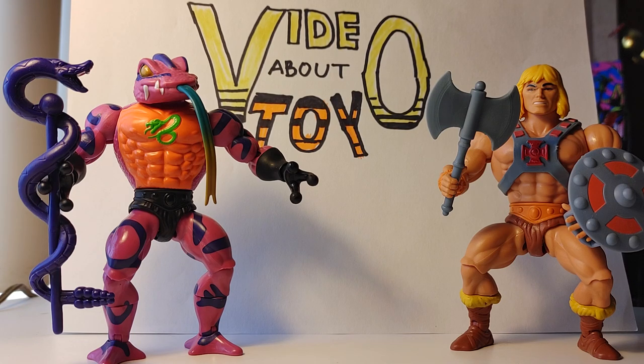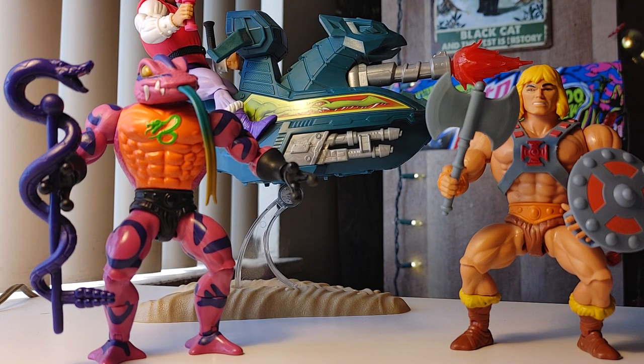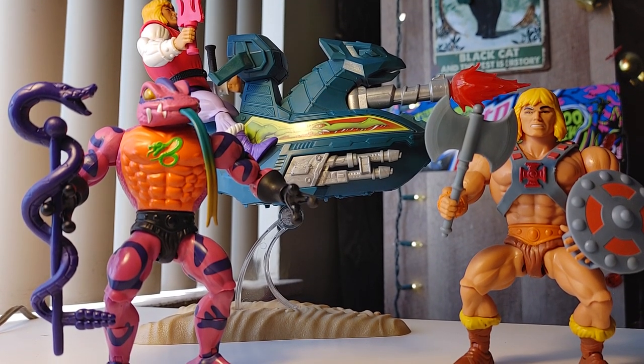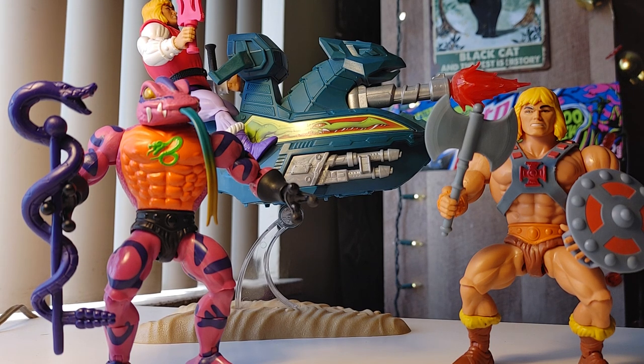Welcome to Toy Episode 5, where we're talking about all things MOTU — but most of all Masters of the Universe Origins. This is my third time attempting this video. I've learned a lot about the limitations of my phone and the FAT32 file system. I have a lot to say; this might run over 25 minutes.